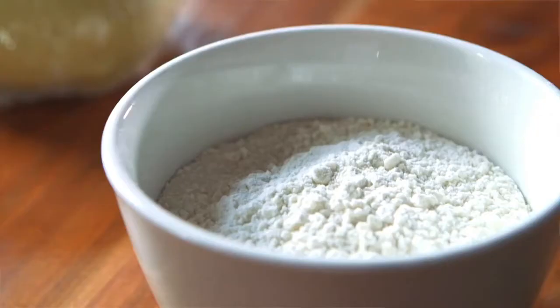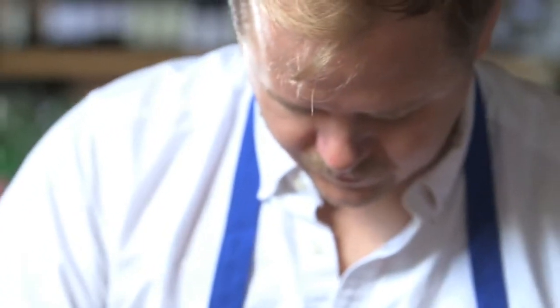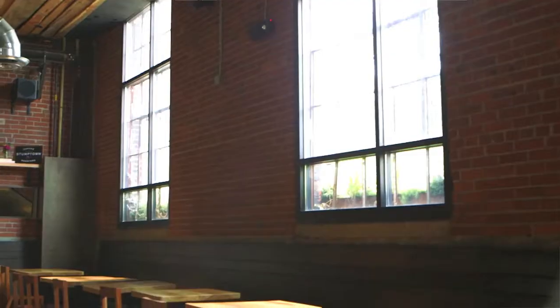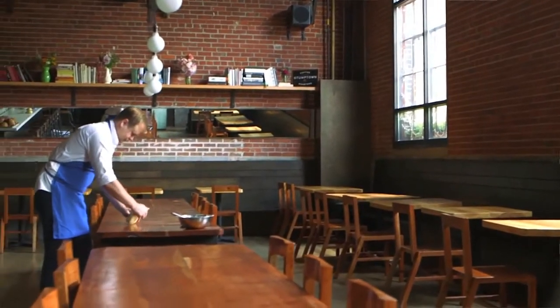We're making essentially fresh dried pasta. Fundamentally it's semolina and water. We'll do different mixes of flours depending on what texture or what end result we would like. There are a few simple steps that we use in the restaurant to ensure a quality final handmade pasta product.